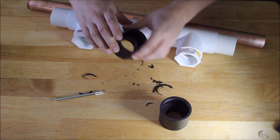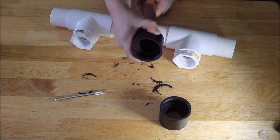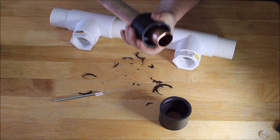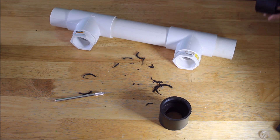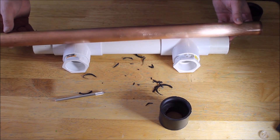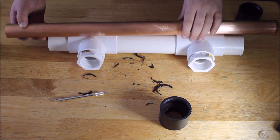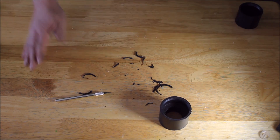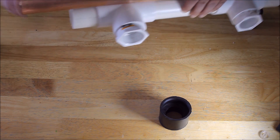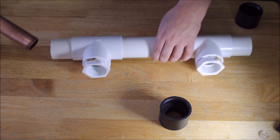If you've properly removed the rubber stop, you should be able to, with a little bit of force, slide the coupling up and down the copper pipe. Here I've cleaned up a piece of pipe — this is inch-and-a-half Type L copper. I've cut it so that it extends five inches on each side of the exchanger.